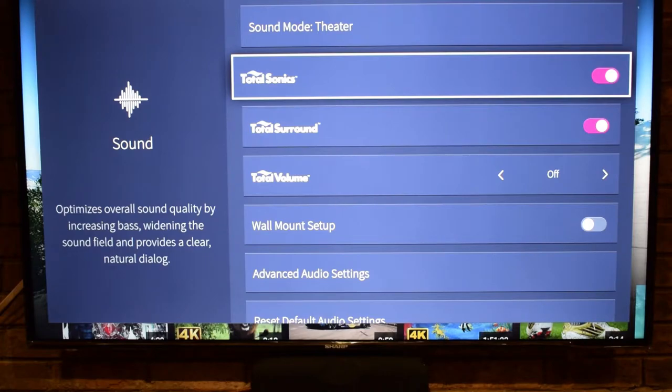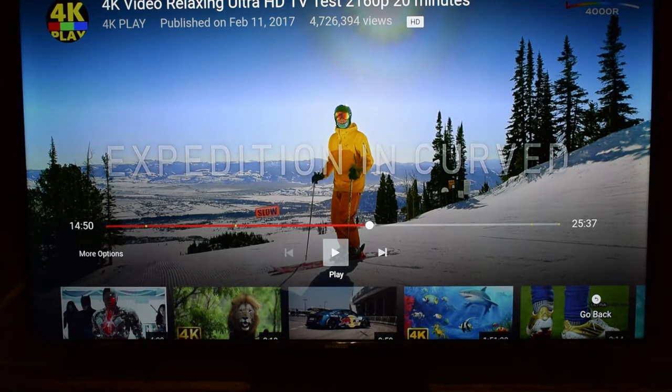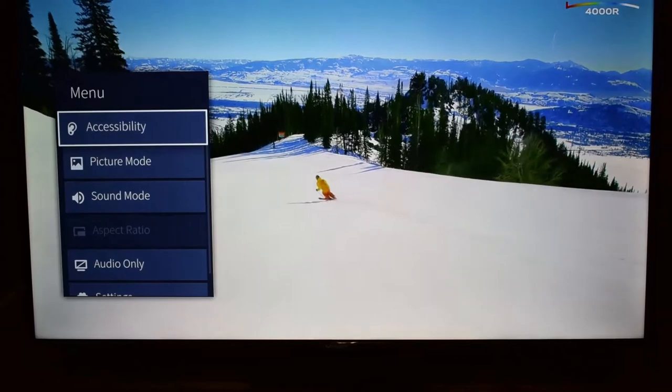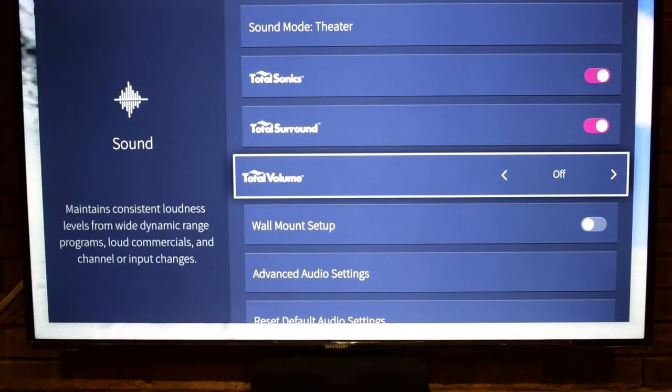Total Sonics optimizes overall sound quality by increasing bass, widening the sound field, and providing clear natural dialogue — I have that on. Total Surround provides a surround sound experience using psychoacoustic processing to place sounds to the side, behind, and above the viewer. It's trying to give you an artificial surround sound effect while keeping it as natural-sounding as possible for people without a surround sound setup — we currently have that set off.